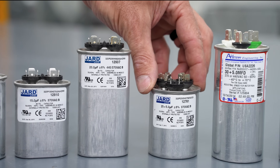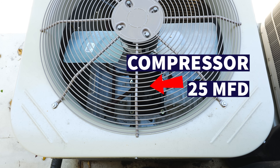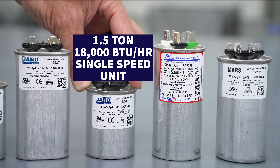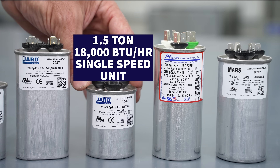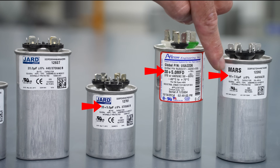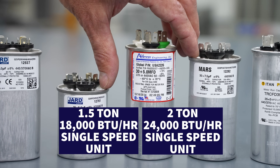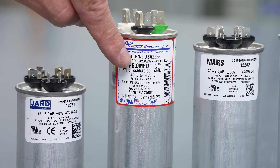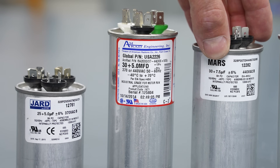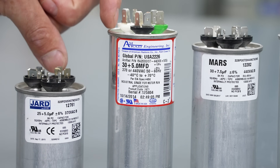Now we're getting into dual run capacitors. This one is a 25 plus 5 — it's for an outdoor condensing unit where the 25 microfarad is for the compressor and the 5 is for the outdoor fan. This small capacitor size would be used for maybe an 18,000 BTU single-speed unit or even a two ton. Typically, anywhere from this size to a 30 plus 5 or 30 plus 7.5 would be used on units from a ton and a half — 18,000 BTUs — up to two tons, 24,000 BTUs. The 7.5 fan size is more rare at this smaller capacity range.